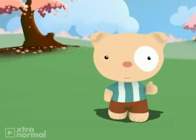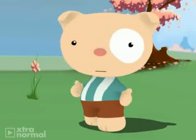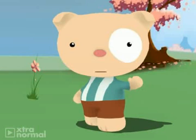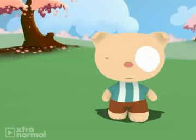Hello friends, and a happy welcome to those watching for the first time. My name is Christian Bear. My creator, Don, operates the tinyurl.com forward slash kids videos website.